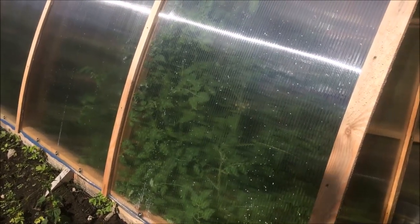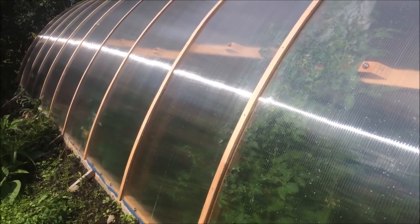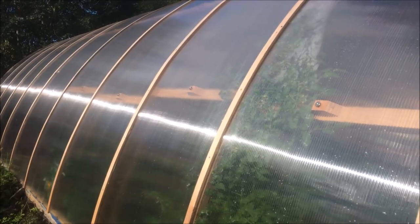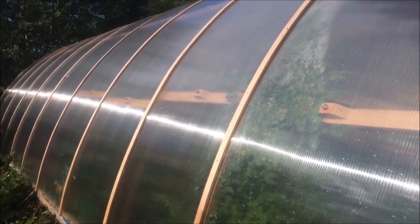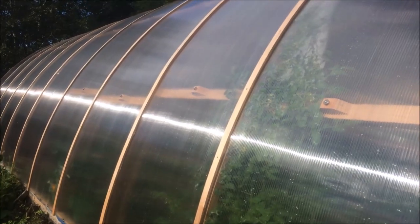To join the sheets together, you lay a sheet on and bend it to the shape — it sort of bends itself actually — and then put these cover strips on to join the sheets. They've got a little rubber seal underneath that stops water leaking. It's a simpler design than buying the normal joining strips you get for these sheets, which are expensive and also make it very difficult to replace a panel if you ever needed to — if there was a breakage or a tree came down on it.